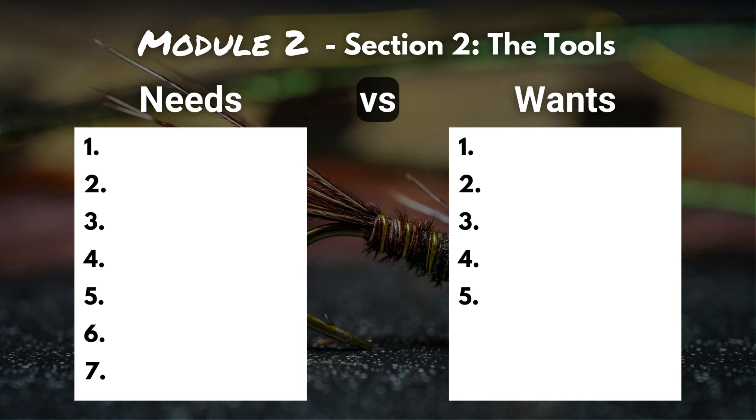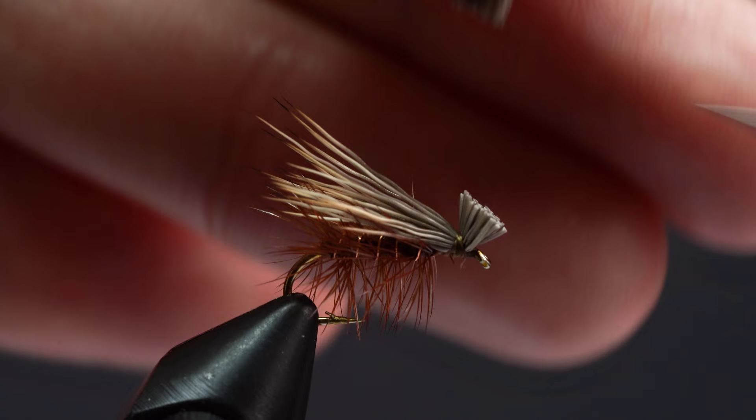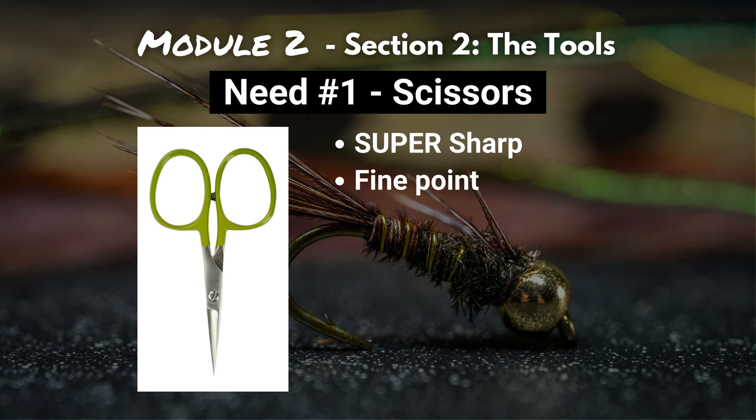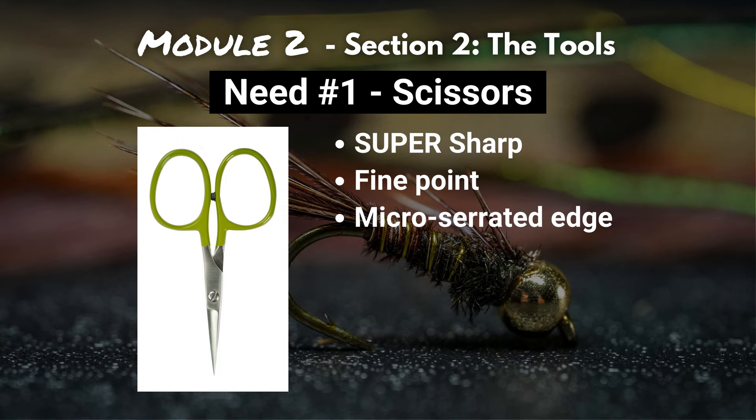First on our list is scissors. You're going to be using scissors a lot — every single fly you're going to be trimming thread, feathers, and a whole bunch of other materials throughout the entire tying process. These aren't just your normal everyday scissors; these are super sharp, really fine-pointed scissors, because you're cutting such small materials that you need to get into those small spaces and make really precise, accurate cuts. Something that's also going to help you make smooth cuts that grip the material without it sliding is a micro serrated edge.